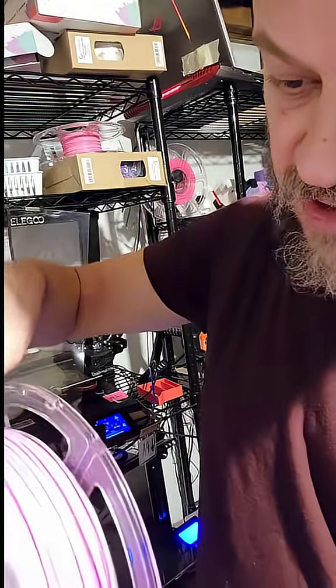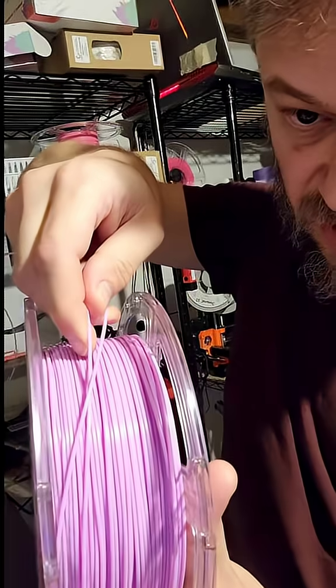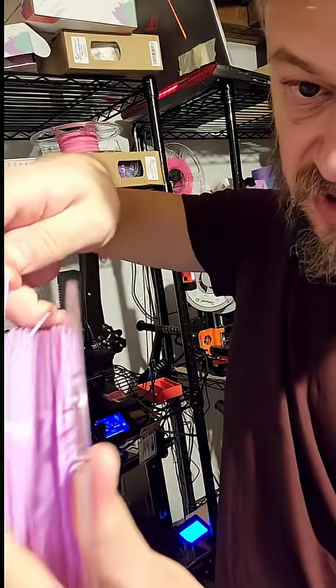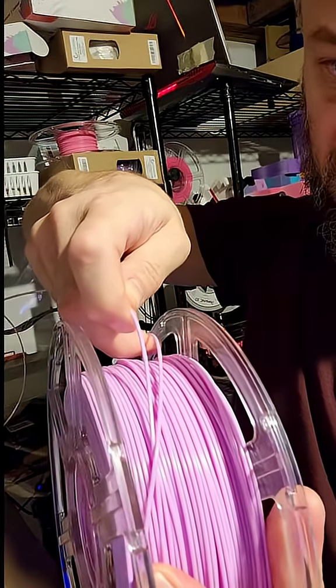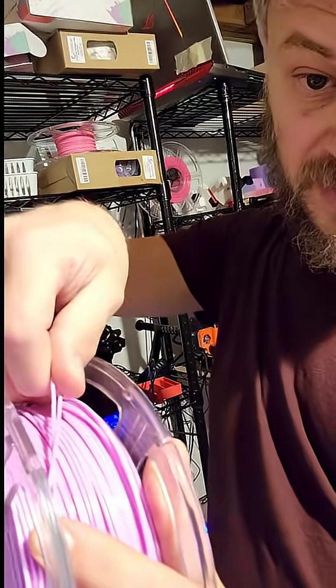As you can see here, you may be able to see there's two strands that are crossed. While this was on the printer, they started pulling tight and it's still on the printer, having trouble getting it out.